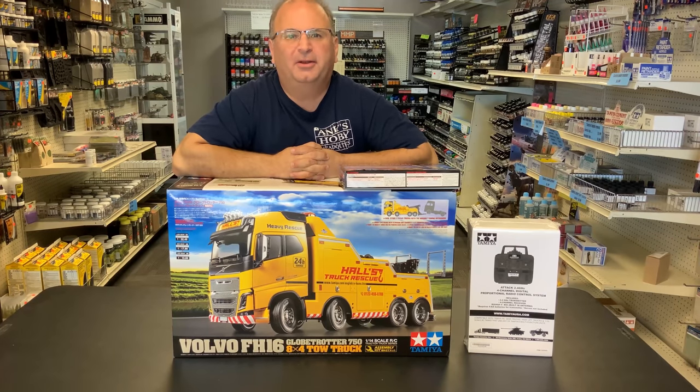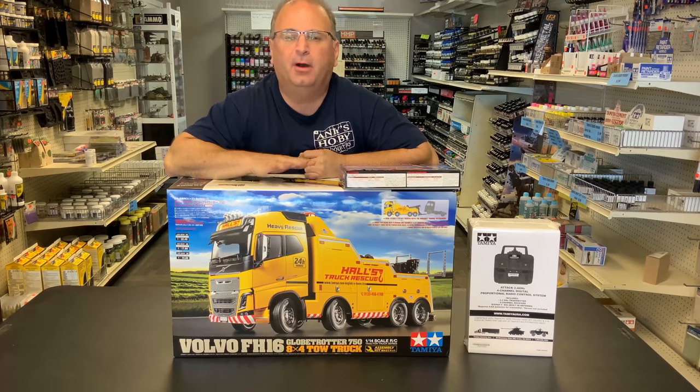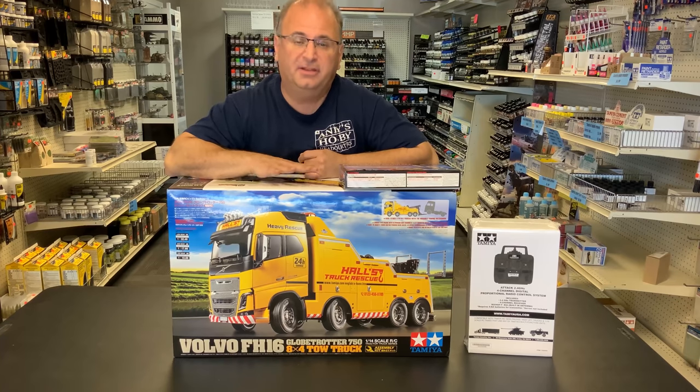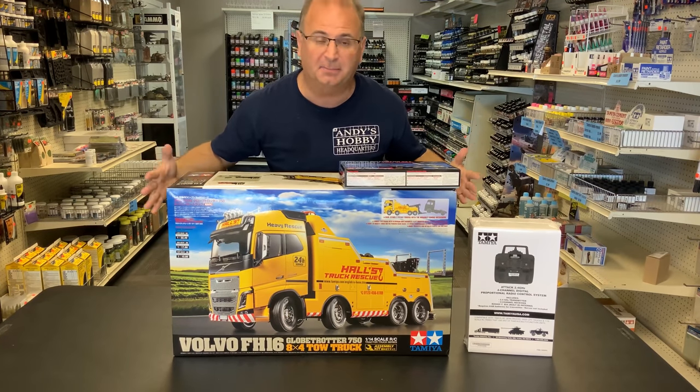Hi everyone, it's Andy from Hobby Headquarters. As promised, we have a preview of our next build and this is a massive one. This is a brand new kit from Tamiya — the Volvo FH16 8x4 heavy tow truck, and as you can see by the size of the box, it is a beast.